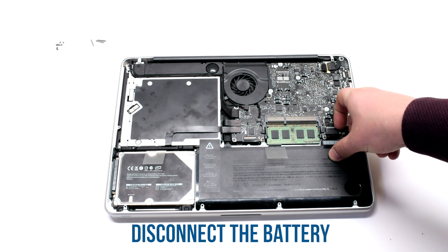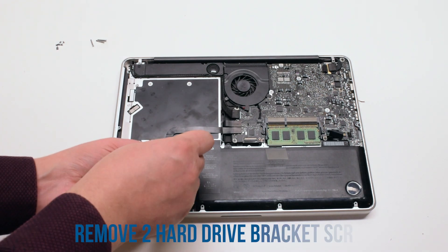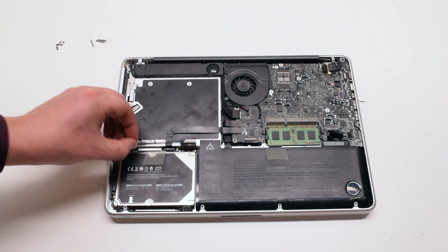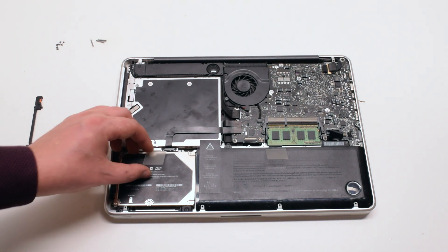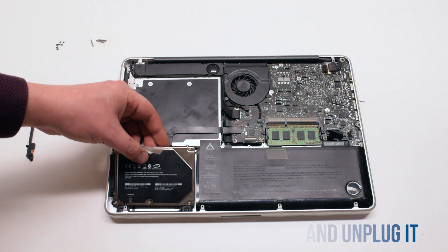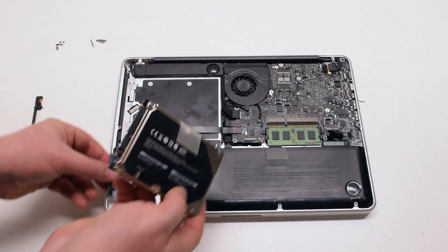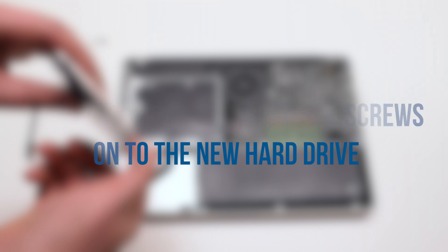Disconnect the battery first. Now you can unscrew the two Phillips head screws that are securing the hard drive bracket. Gently lift up on the hard drive and disconnect the SATA connection. Transfer the four T6 hard drive screws onto the new hard drive.